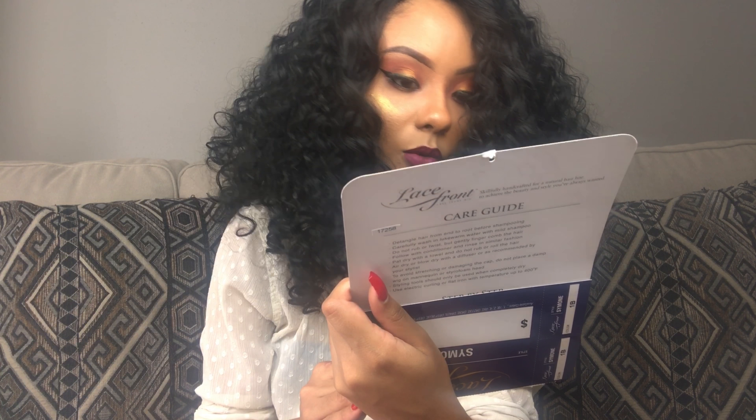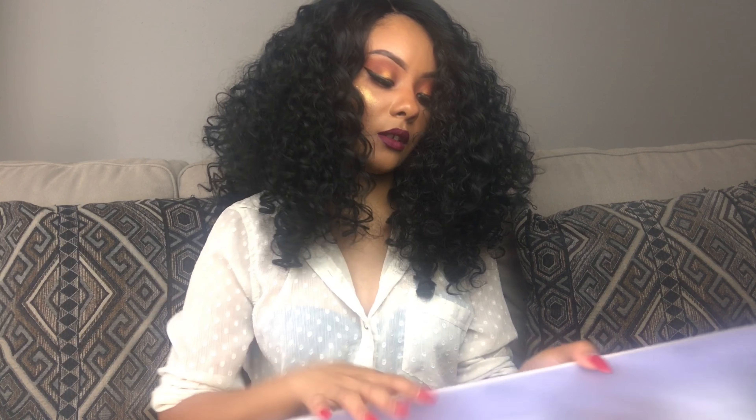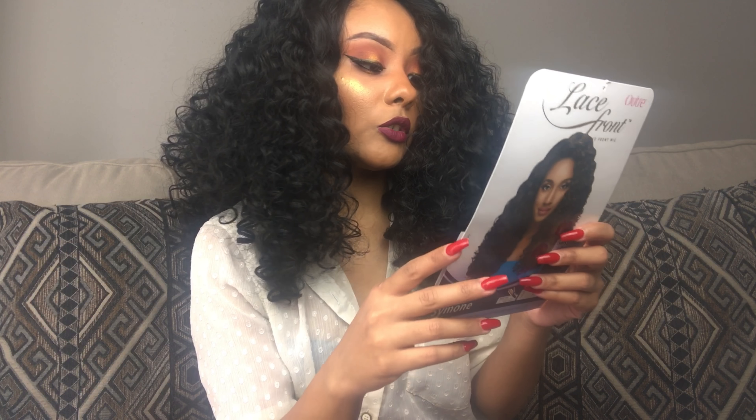Let me check the box to see what kind of fiber she is so I don't give you wrong information. I'm not entirely sure, but it must be like a remy fiber because you can heat it up to 400 degrees. It has a really nice texture — a really nice soft curl texture to it.